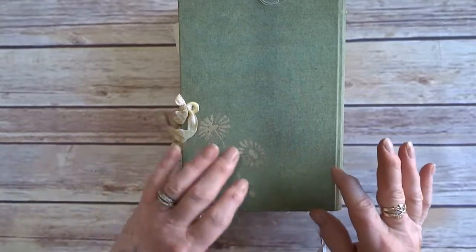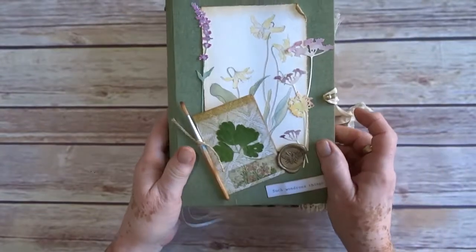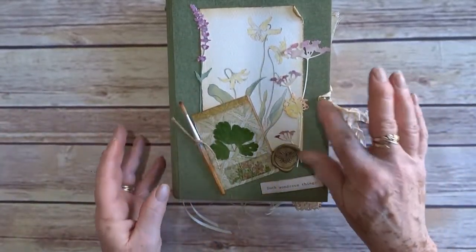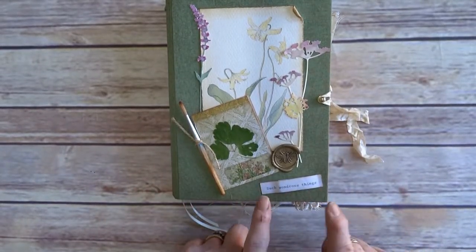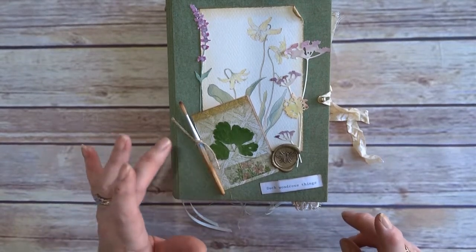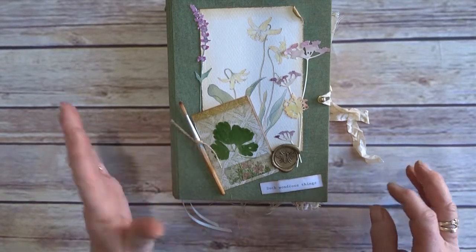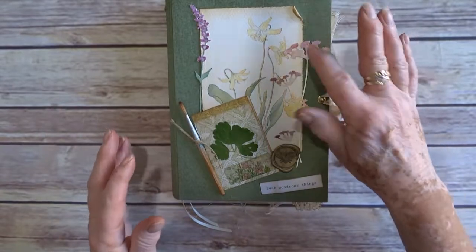On the back there's a stencil pattern also done with Maya Gold. There are 144 pages, I think, with a hitch fastener as a closure. On the front we've got words — 'such wondrous things' — and a paintbrush. I did go back in after the tutorial and tie a little bit of string on it just to finish it off.